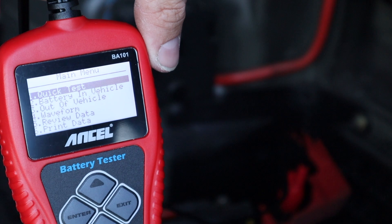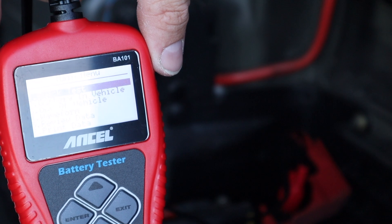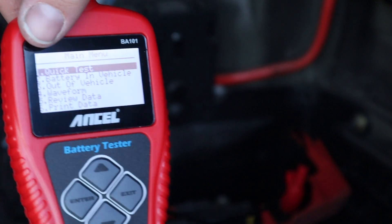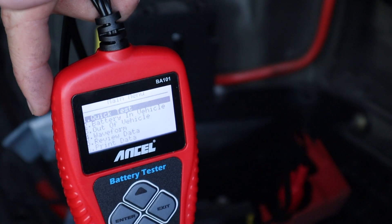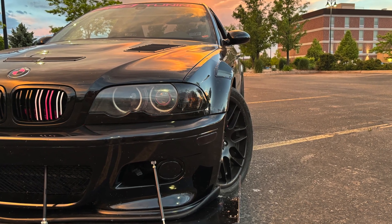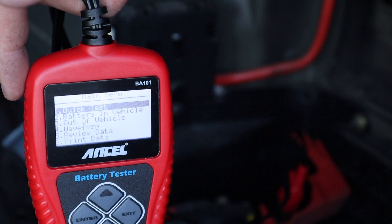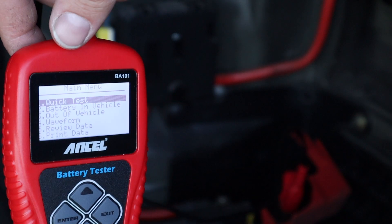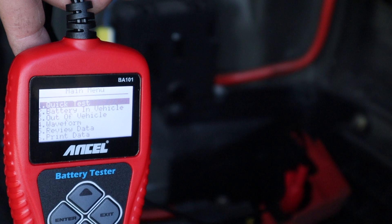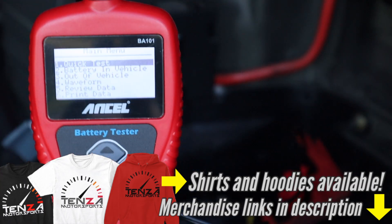Definitely worth it — this is a must when you're working on cars. Like I said, so many electrical issues can all be traced back to a battery. You're trying to figure out what's wrong with your turn signal relay and it turns out your battery is just low. I would start with your battery every single time, no matter what the issue is, and something like this helps you do that without taking the car somewhere. Especially when you're building race cars and things are torn apart — you can't always just jump over to an auto parts store. Thanks for watching, comments and questions down below, we'll see you in the next video.